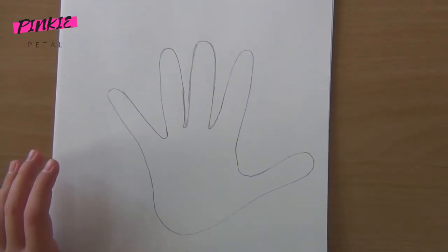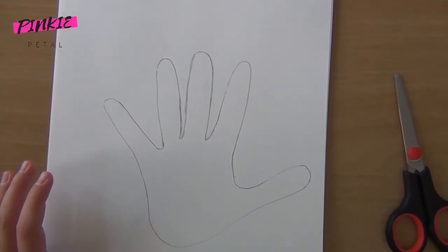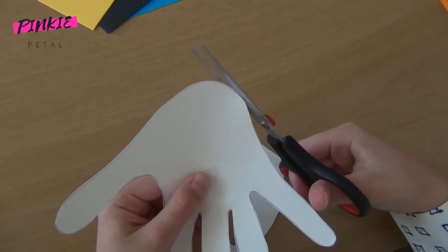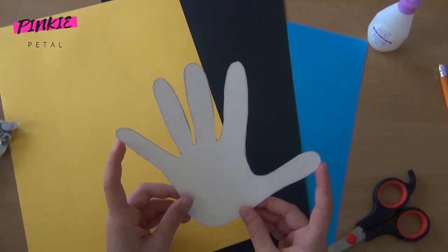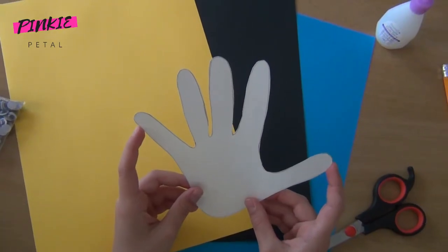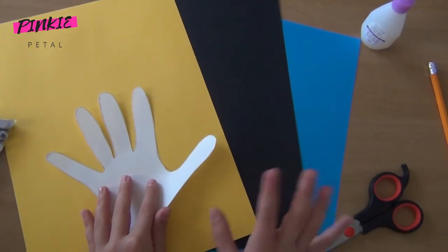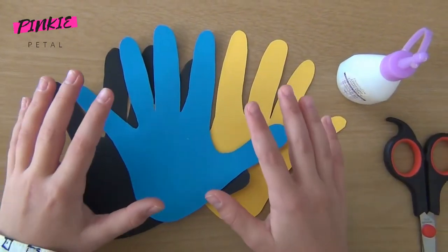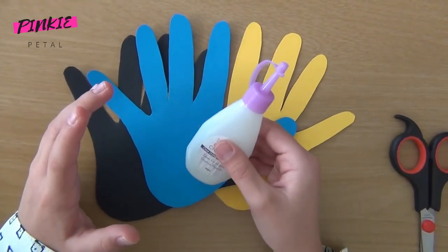Now I'm going to cut this out and trace it on the colorful paper. The body of the tentacles should all look the same — this is the hand shape I cut out for the body. Now I'm going to repeat the whole process on the colored papers. Once all three parts are ready, I'm going to glue them down nicely.